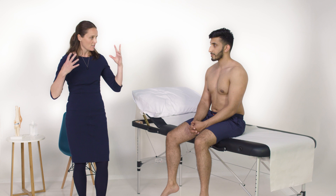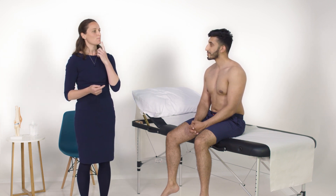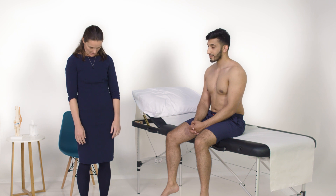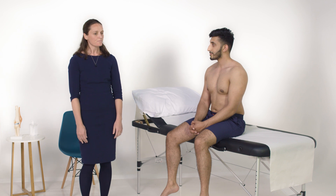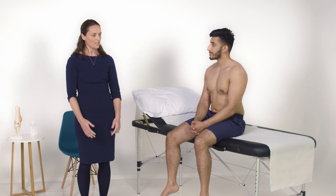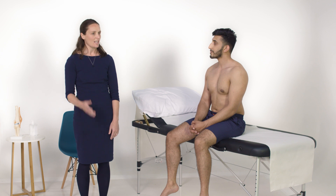We're going to start with the cervical spine first. If I could ask you to put your chin on your chest, and then look up at the ceiling — that's flexion and extension. We're also going to test rotation, so if you could turn and look over your right shoulder and then over the other shoulder. And then lateral flexion — put your right ear on your right shoulder, and your left ear on your left shoulder.